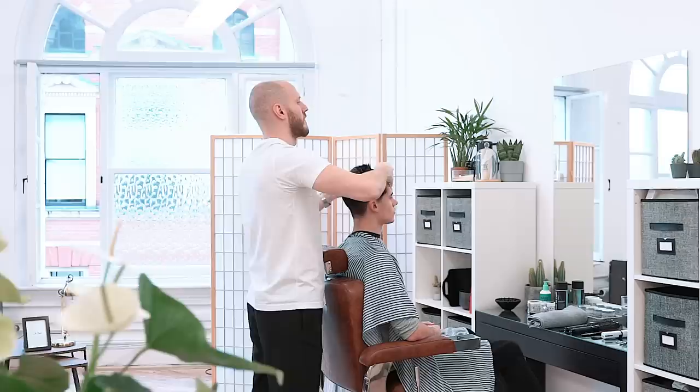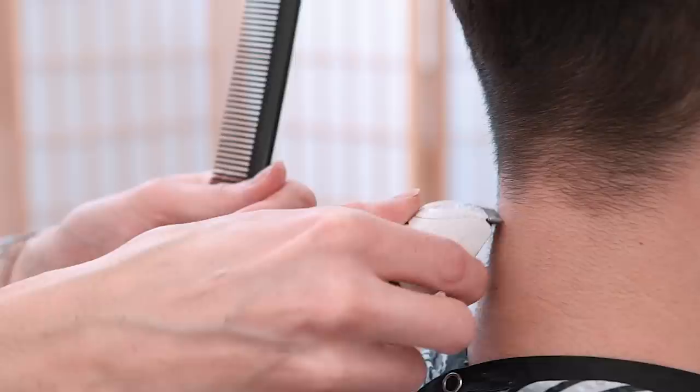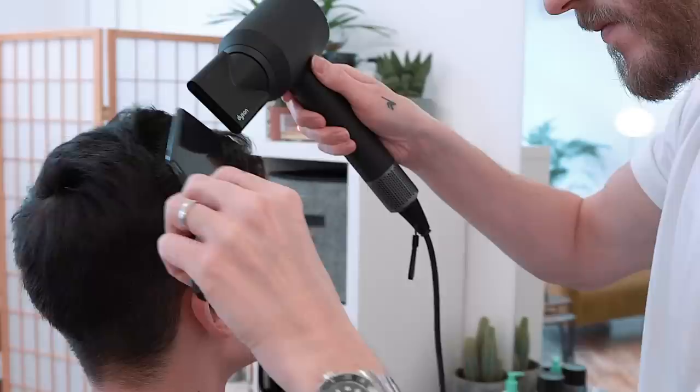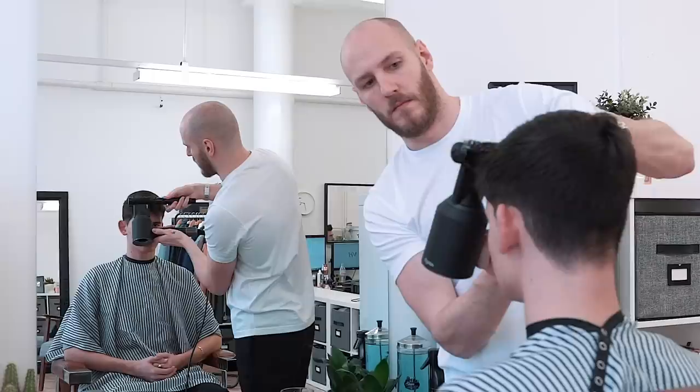Once Anthony was happy with this base shape, he tidied up the hairline just to get rid of any loose hairs. He then dried the hair with a flat brush to flatten the sides and start to add some direction to the hair. He then went on to use a round brush in the front to elevate that fringe and give it a bit more volume.